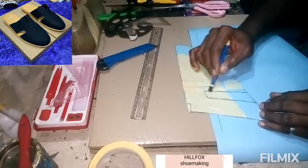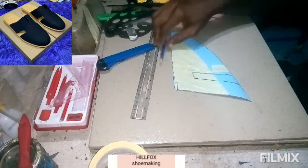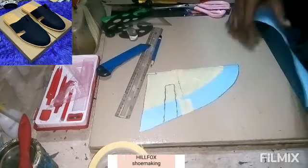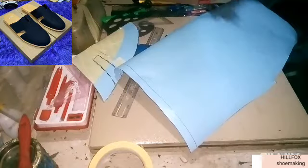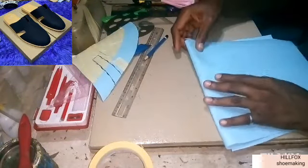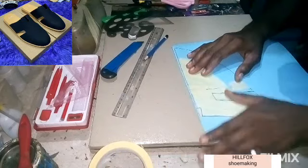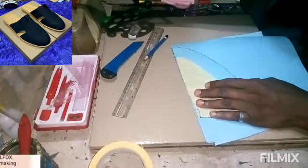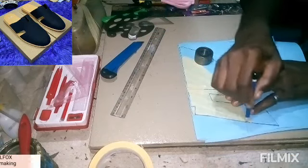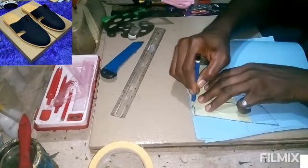Now cut out your marking dots on the necessary spots to get the 3D pattern. After cutting the marking dots, fold your cardboard paper into two equal parts. Once done, place the pattern on that folded edge and trace out the 2D pattern.